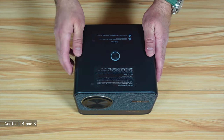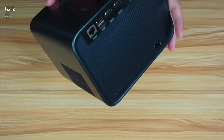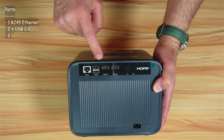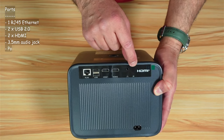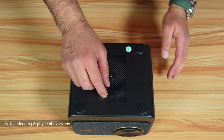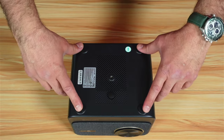Let me show you the projector's controls. On the top you have a button to control power on and power off. On the back you have an RJ45 Ethernet port, two USB ports, HDMI 1, HDMI 2, an audio jack, an infrared receiver, and a power connector. On the bottom you have a tilt adjuster, a quarter-inch thread for a tripod, and four rubber feet.